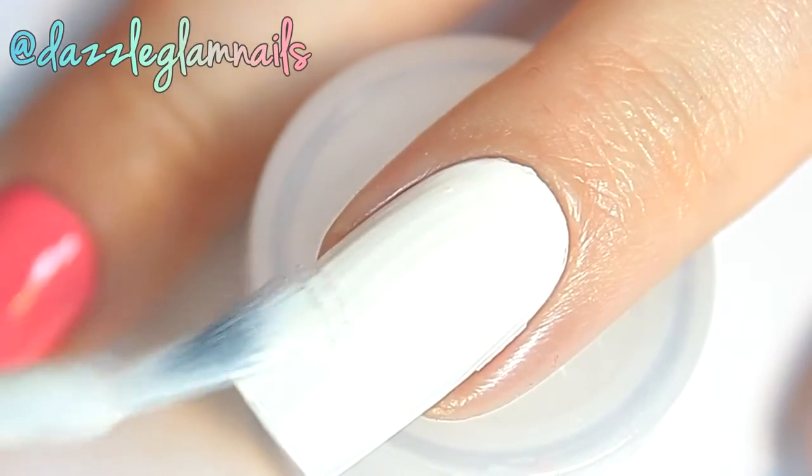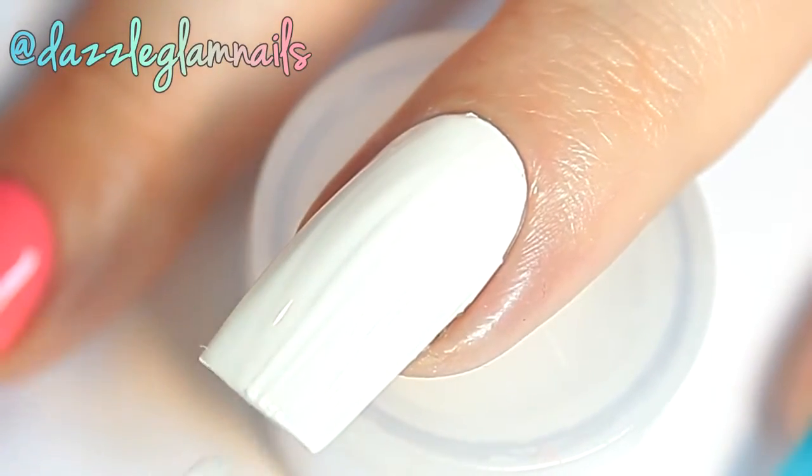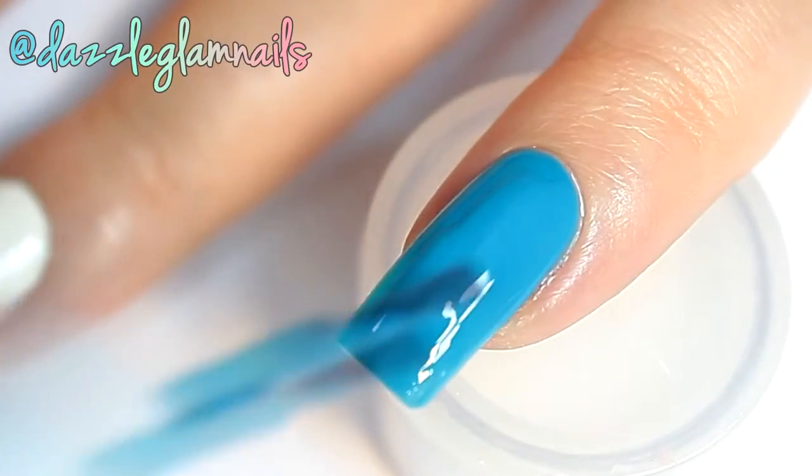On my accent nail, I apply a bright white polish. I apply a bright blue to my thumb and pinky nails.